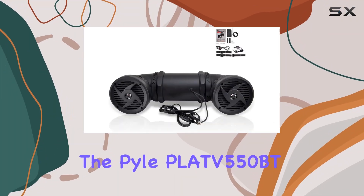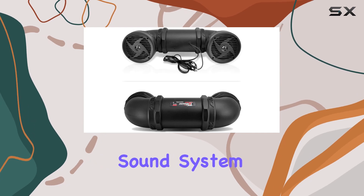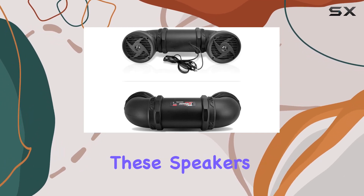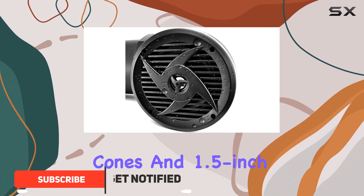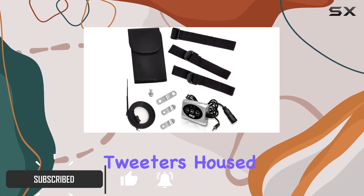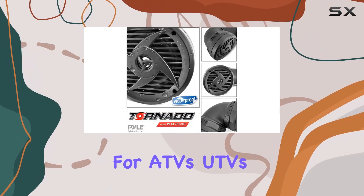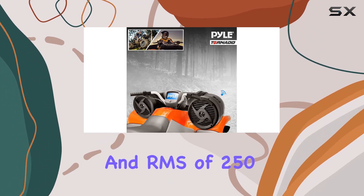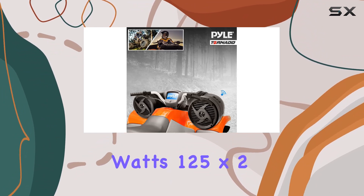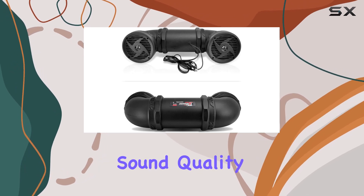Today we're diving into the Pyle Platte 550BT, a robust Bluetooth sound system designed for adventure enthusiasts. These speakers feature 6.5-inch poly injection cones and 1.5-inch tweeters, housed in a rugged, water-resistant enclosure perfect for ATVs, UTVs, and more. With a peak power of 500 watts and RMS of 250 watts (125x2), the Platte 550BT delivers impressive sound quality.